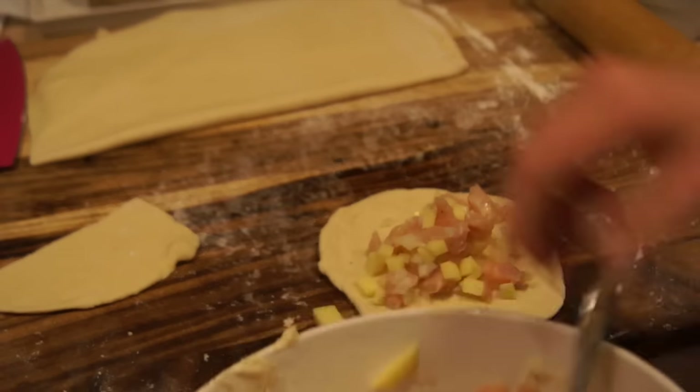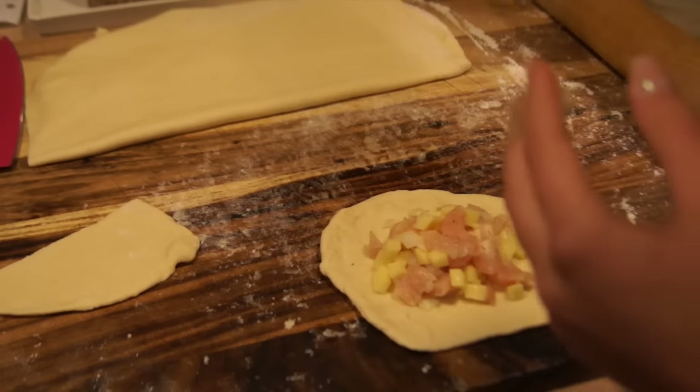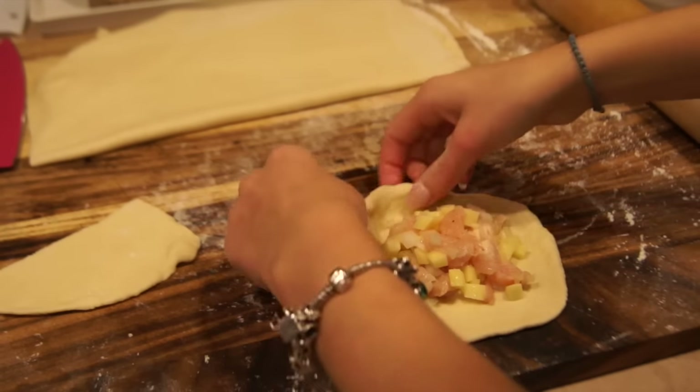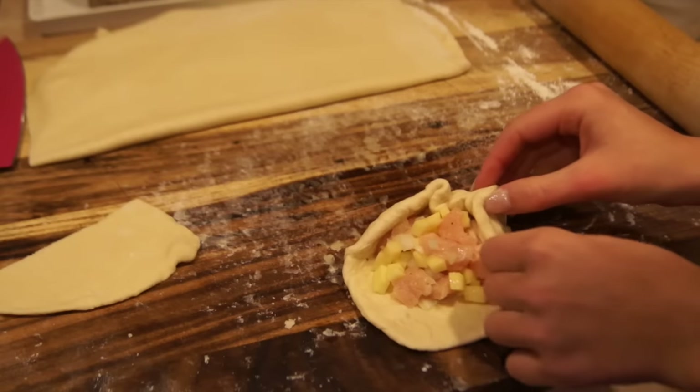Go ahead, add some salt and pepper, and then put your filling. I like having a lot of filling in my pierogi, so I put about two and a half tablespoons of chicken and potato, and then kind of squeeze it all together on the sides, on the edges.